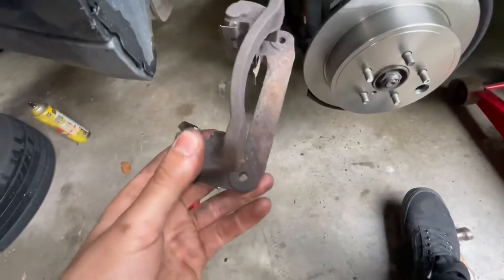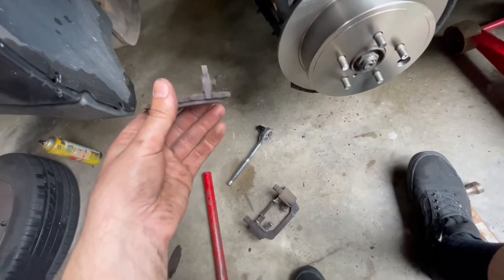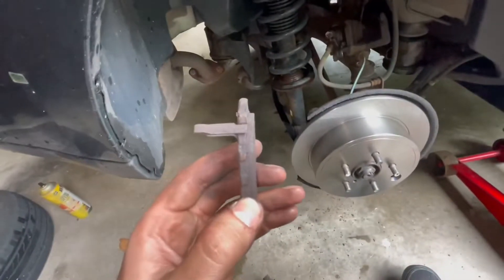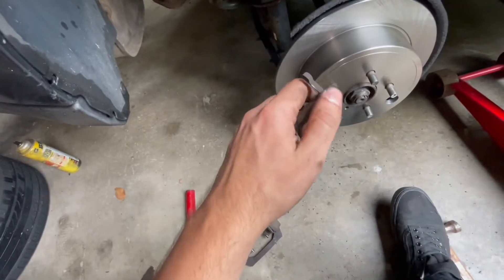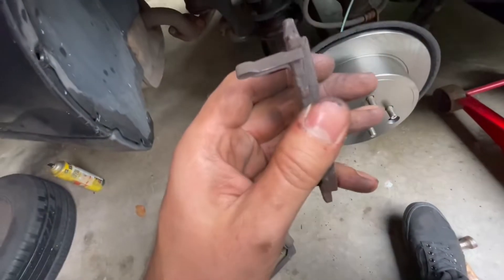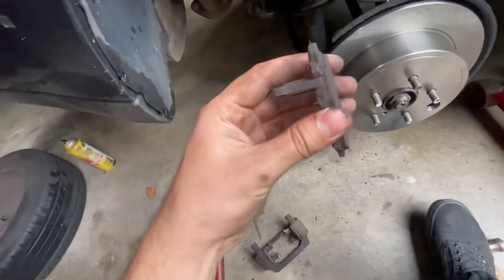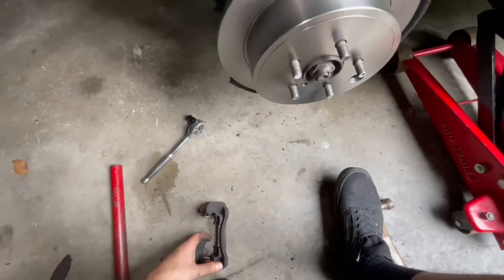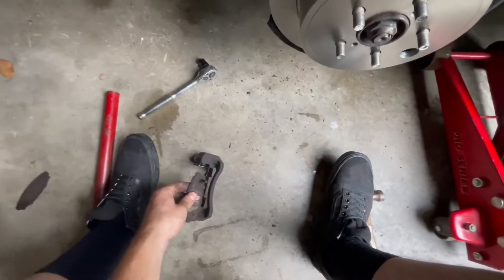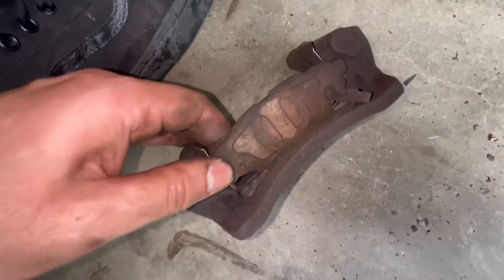So this is your bracket for your pads. If you get a pad that has this little tongue on it, that's actually a wear indicator. Once your pads get low enough, that tab will scrape against your rotor and make a terrible noise when you're driving — that's how you know your brakes are pretty much gone. This side goes on the rear side of your rotor; the one without the tongue goes on the front side. Just line it up with these pins and it fits right in.